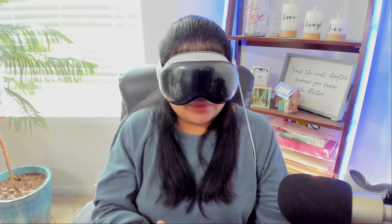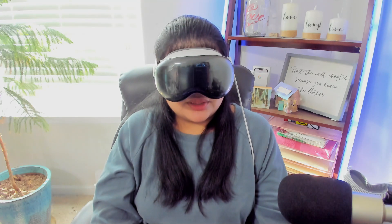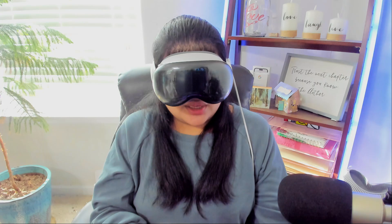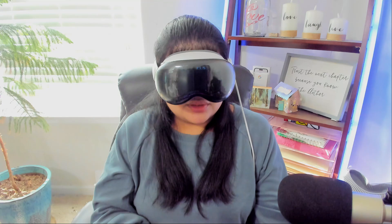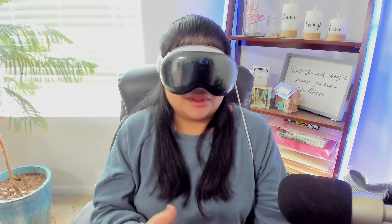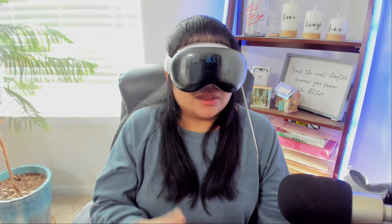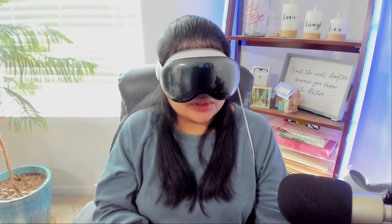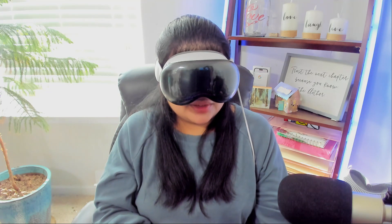Then there's a data and privacy notice and you just accept. It says it could take a few minutes — it really doesn't. There are some safety tips: stay aware of your surroundings, use in safe areas, don't drive with it, don't use it if you're feeling discomfort or motion sickness. Then it says setting up Apple ID and there are some terms and conditions — VisionOS terms and conditions. There's a disagree and agree, so I activate agree twice, and it confirms setting up Apple ID.